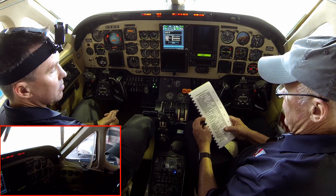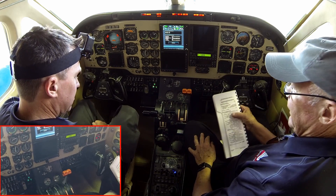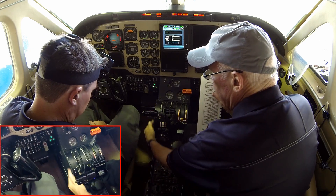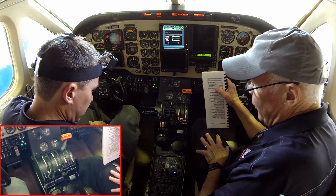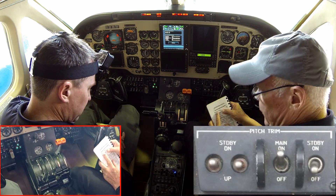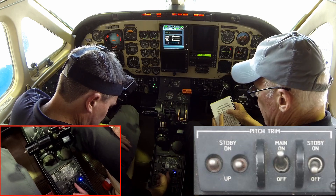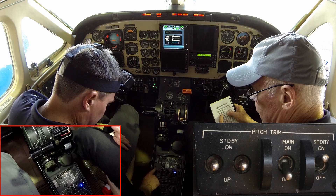Main and standby pitch trim — that check is so lengthy, it has its own page. Remember, the B100s and all the 100 series do not have an elevator trim wheel because trimming is done by moving the whole horizontal stabilizer with an electric motor. Check: main pitch trim master goes off, standby pitch trim master comes on. Standby trim switches individually — check with no action. The standby trim is pretty slow, so hold at least three or four seconds to confirm no motor running.